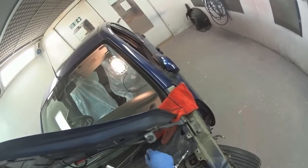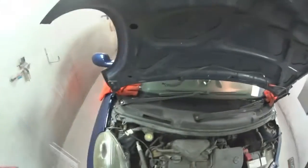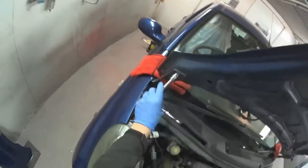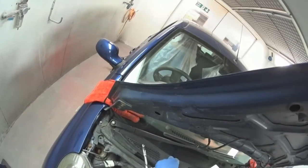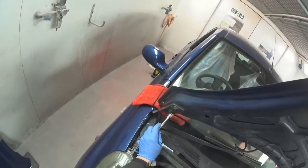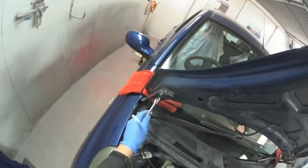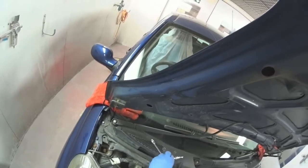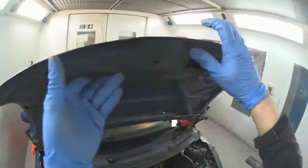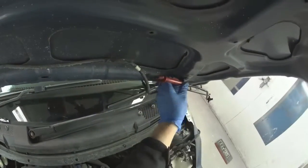Ideally I'd quite like these hinge bolts — or studs if you like — to stay in there. This is the side to be especially careful with. Keep checking the other side as I'm working, mindful we don't clash anything with our ratchet. Just be oh so careful. Because we're in a bit of a predicament, I'm going to leave that there. The plan is to lift the bonnet off clean without the prop fastened.